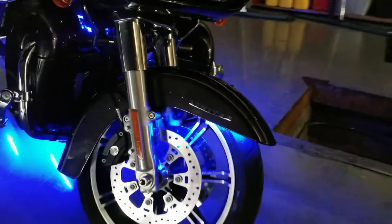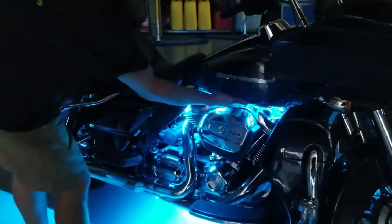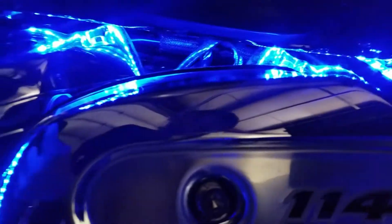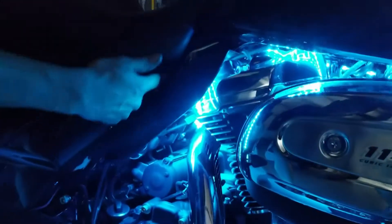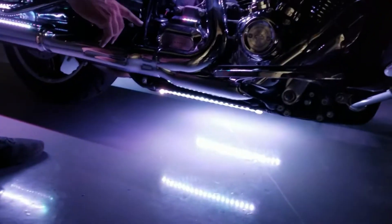As you move to the engine, we have two one-and-a-half-foot strips tucked inside the gas tank. Inside the heat shield here we have two one-foot strips. And then on the bottom underneath the frame we have two one-and-a-half-foot strips.